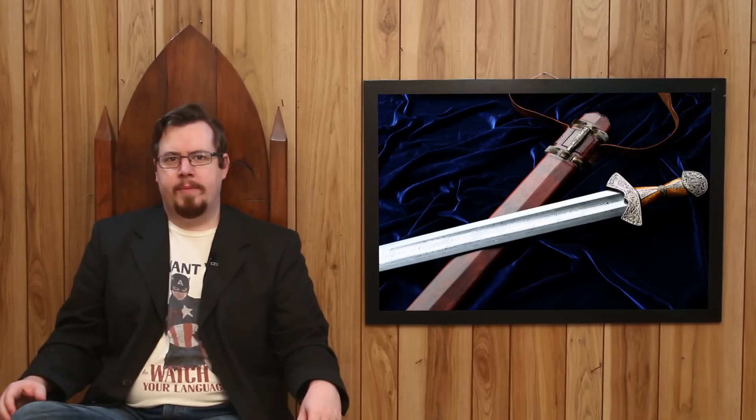Swords that more predominantly have larger fullers, like Viking swords, still retain quite a lot of weight even with the fullers. These swords benefit from fullers because without them they'd be even heavier — and they're generally heavy enough. But what about swords with very small fullers? These smaller fullers wouldn't really take away that much weight from a sword.